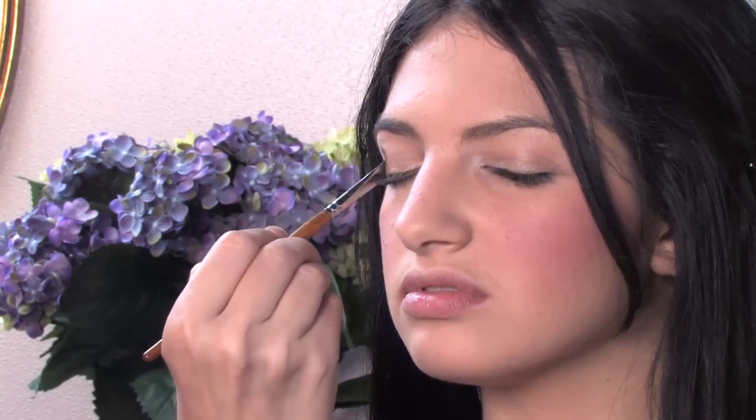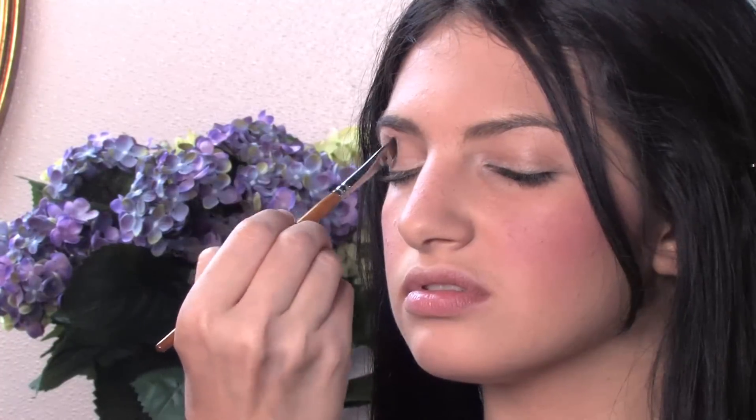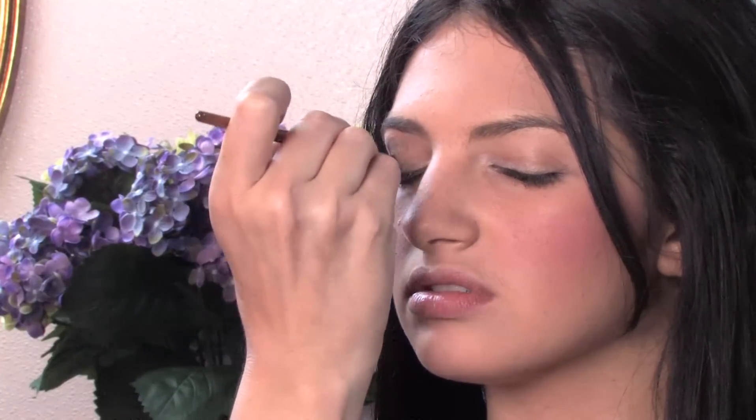This is going to be a smoldering look a la Dynasty. Next we're going to do a smoldering shadow — we're going to get a smoky eye shadow and really concentrate her color. We're going to make her eyes look really big and bold using a smoky shadow. The 80s were about drama, glamour, excess.